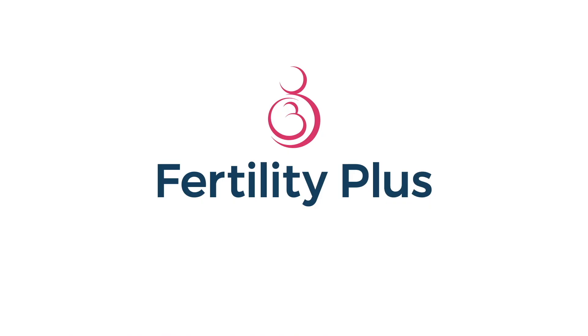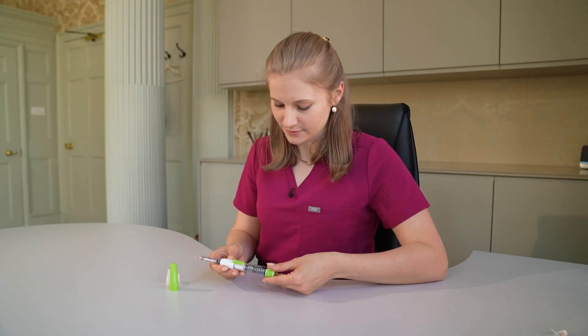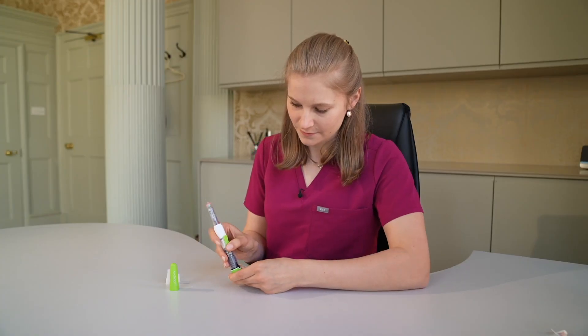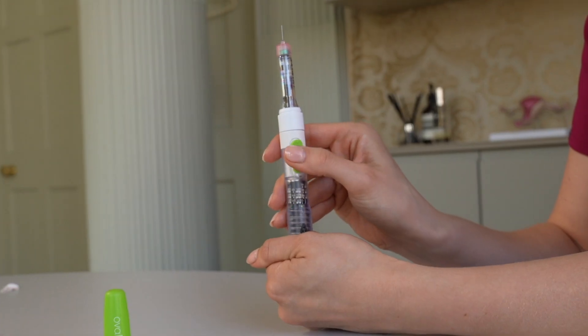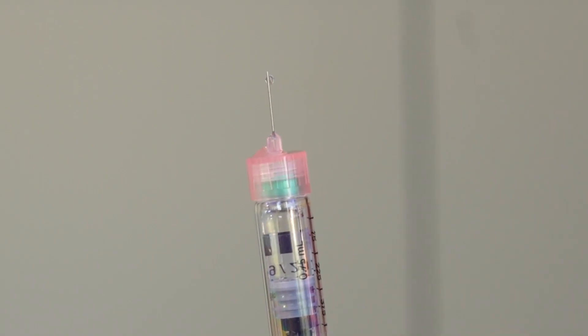The first thing we need to do is prime the needle to get rid of any excess air. This only needs to be done each time a new medication vial is used. To do this, turn the dosing dial by two clicks. Hold the pen with the needle pointing upwards and slide the injection button in the direction of the needle. A drop will form at the tip of the needle.